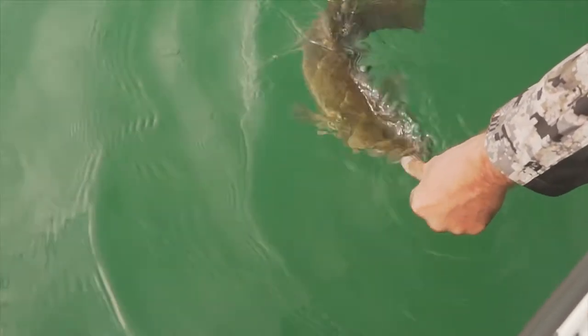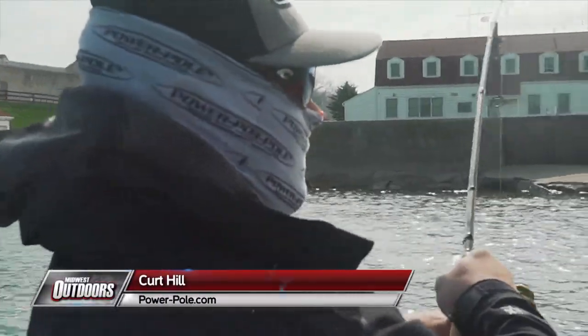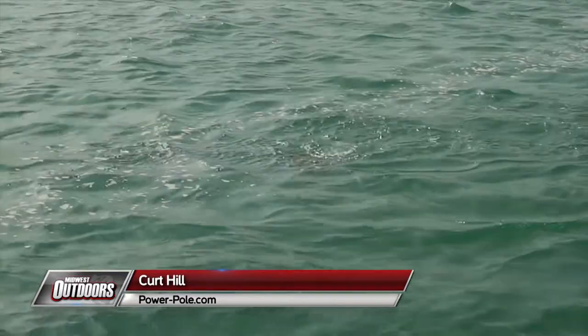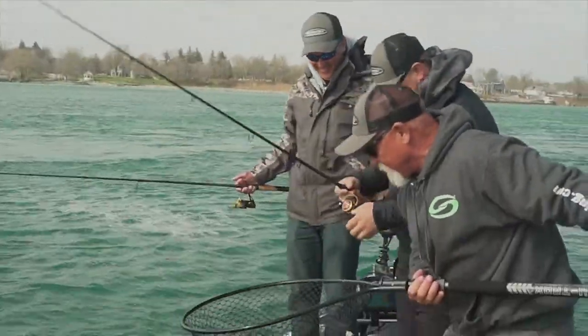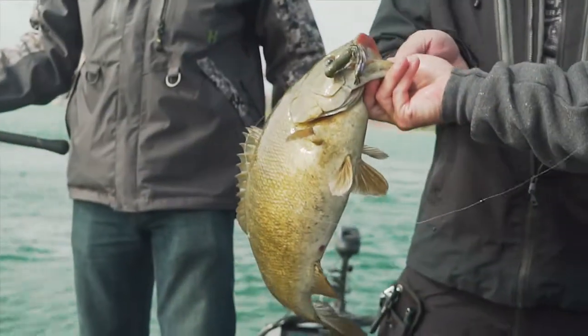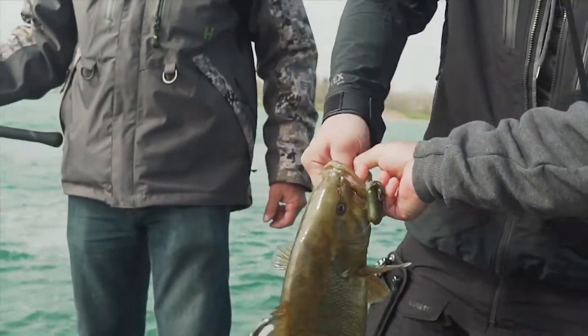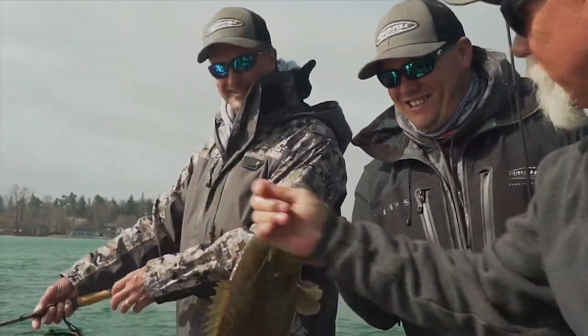Love it when they come up like that! Curt, you ever held a seven-pound smallmouth? You have not — you're about to. There you go, Curt — that is a chunk! Welcome to the seven-pound club, brother!